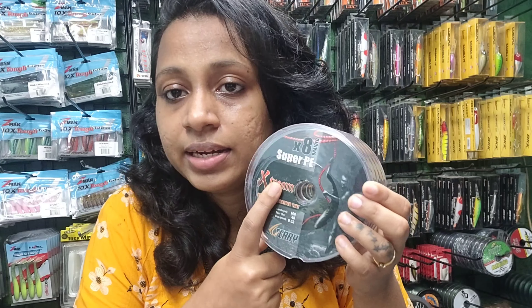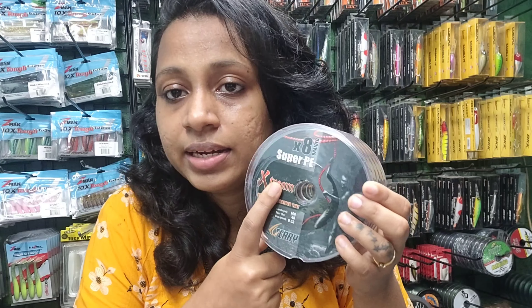Please do like, share, and subscribe to our channel. I'll be putting up a new video soon — thank you.